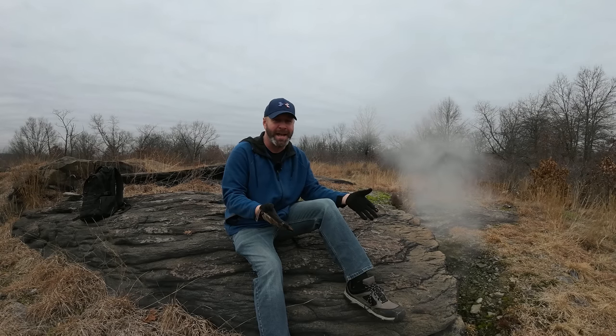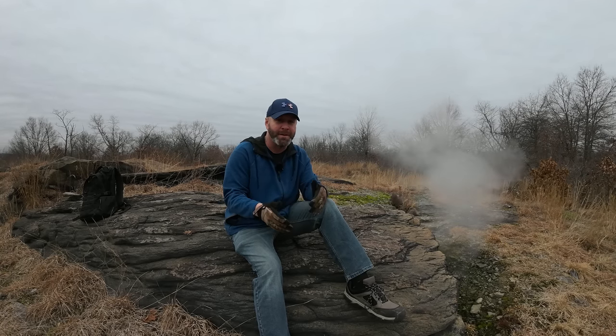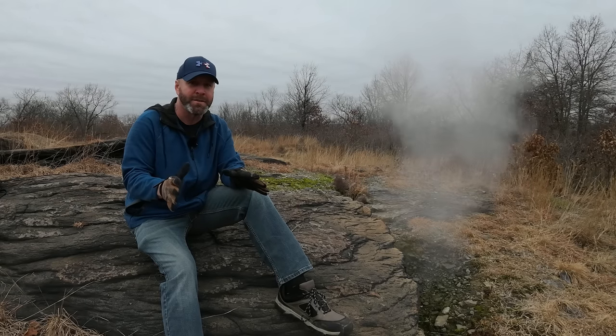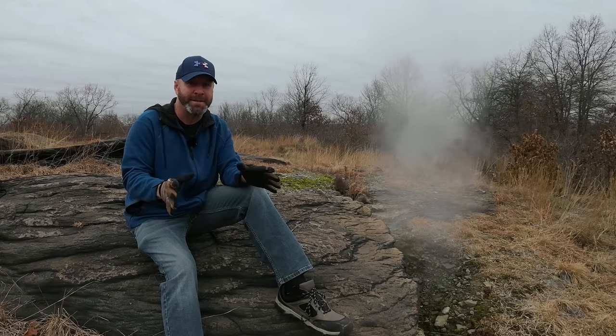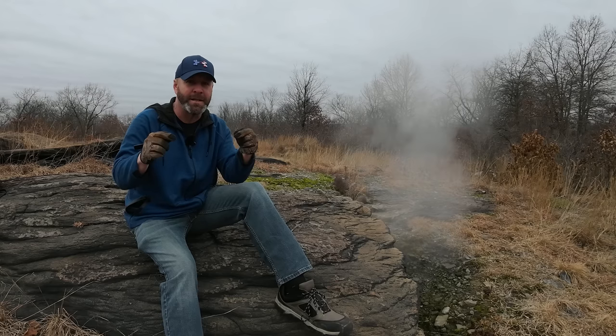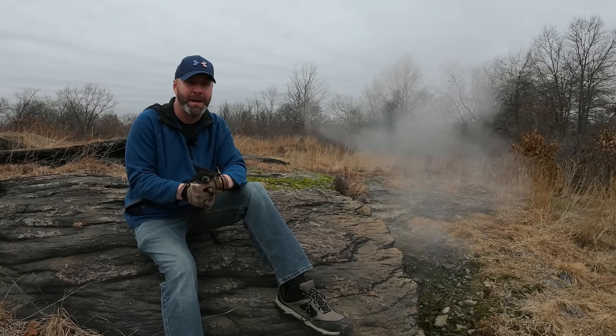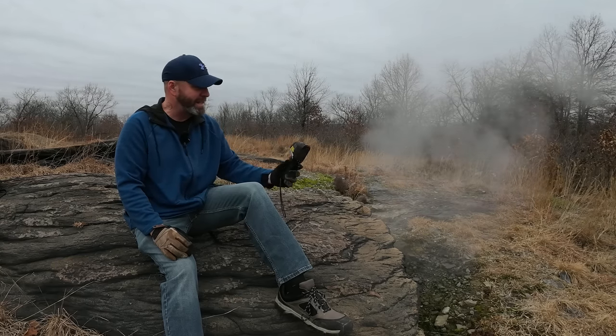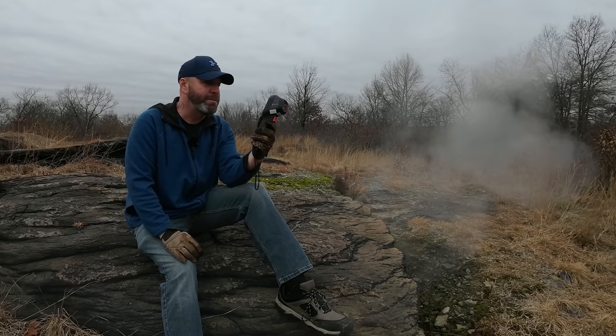Welcome back to the not-so-famous town of Laurel Run, Pennsylvania, where there is an active underground mine fire burning beneath my feet as we speak. I was here a few months ago to do a video covering the entire back history on the town and the mine fire itself — if you haven't seen that video, you'll find the link down below in the description and the pinned comment. I'm back today for a very specific reason: to test out my new tool, the thermal imaging camera.